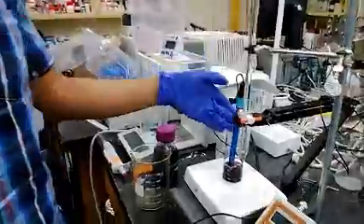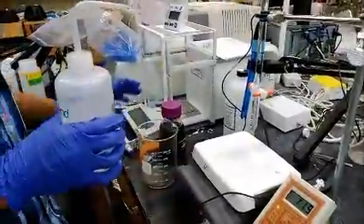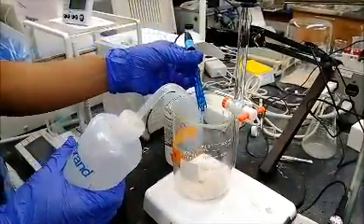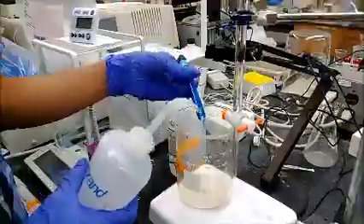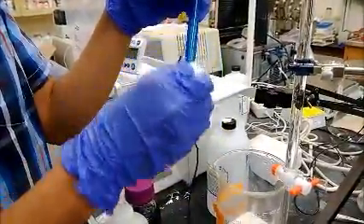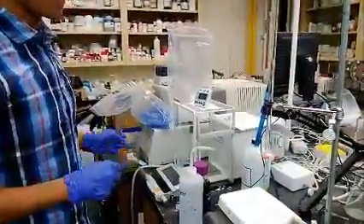Now we finish the titration. We need to clean the electrode. Lift the electrode, remove the sample, and dispose of it according to local regulation. Use a wash bottle to rinse the end of the electrode inside. Make sure there is no sample left on the electrode. Use a clean wipe to absorb the excess water. Put it back to the stem and air-dry it. That's the end of the free SO2 titration.